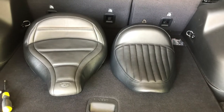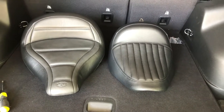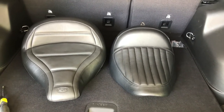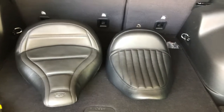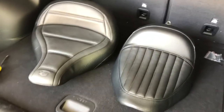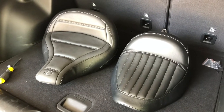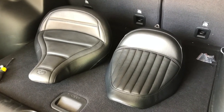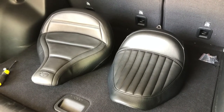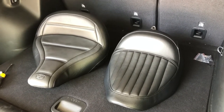Not only does it look good, but it's supposed to be very comfortable as well. I also got a matching Mustang fender bib to go with the seat. I know earlier I'd said I was going to get a rear fender rack to put luggage on and such, but I've since decided to go with the fender bib. I think it'll give it a much cleaner look.